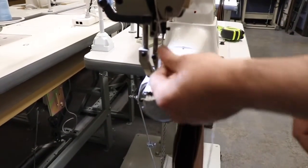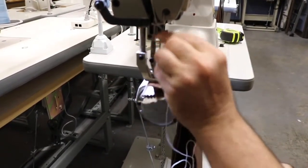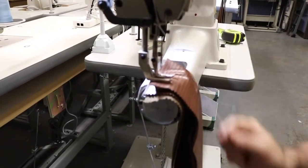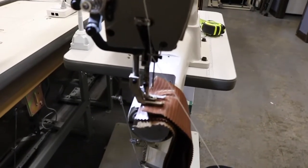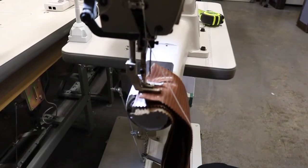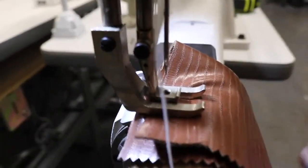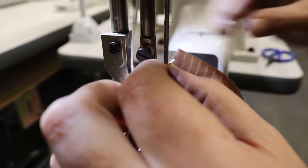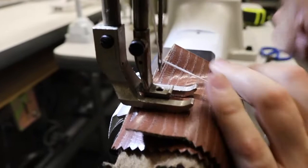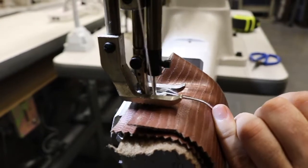I had to get more thread in there but it's all good. I want to go through this so you guys could see what happens while you are sewing — you could see the threading of the machine. If you get a closeup you'll see this is a really heavy thread and a heavy needle. Let me just make sure I'm doing it right.